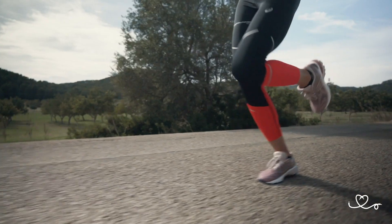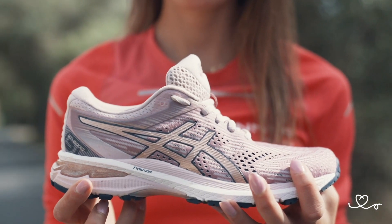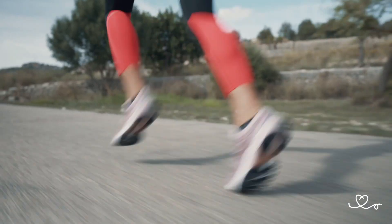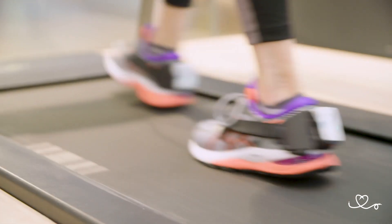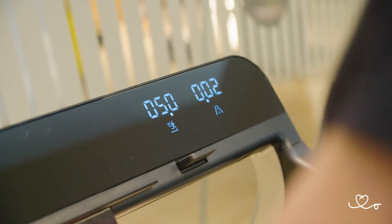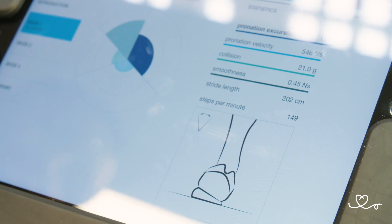My favorite model is actually the GT2000 that you see right here. When I run longer, I all of a sudden start pronating more, and this is when I demand some extra stability. If you want to know what type of runner you are and what type of pronator you are, you can easily go to your local run specialty store or to an ASICS store and they will help you with your gait and also what type of footwear you will need. So don't be afraid of pronation, and let us know what you want to hear about next.